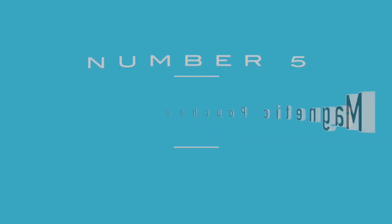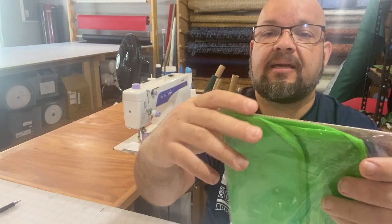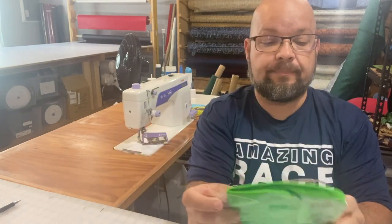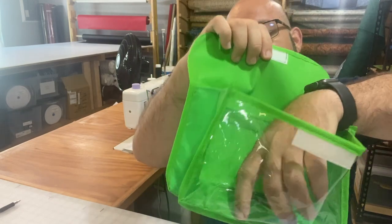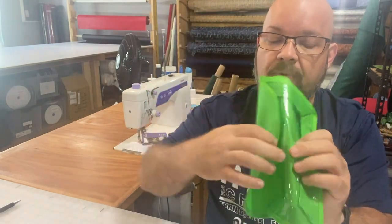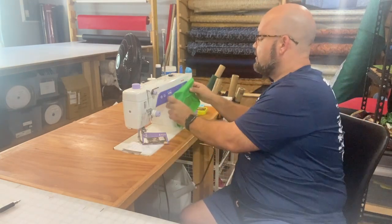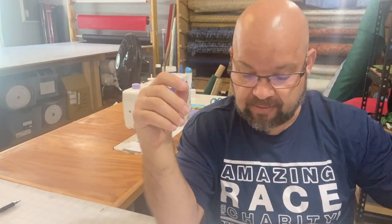This is so cute — it's a magnetic pocket with a see-through window. This would be a great place to store things you're working on right away or small sundry items. If you have a metal cabinet near you, you can just magnet it right onto it. If your sewing machine is metal, you could use it there too. It's see-through, which I think is really fun.